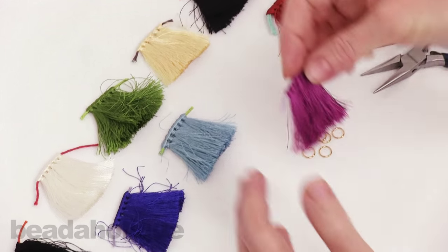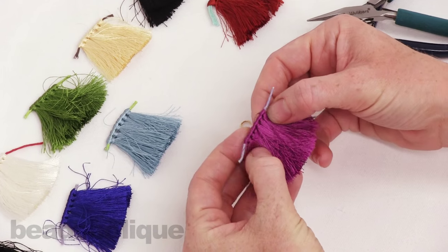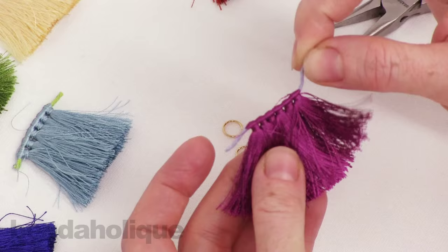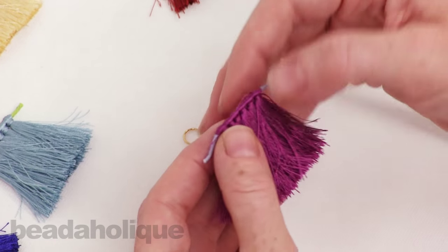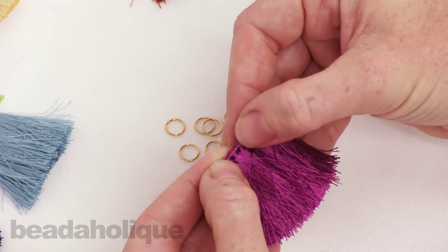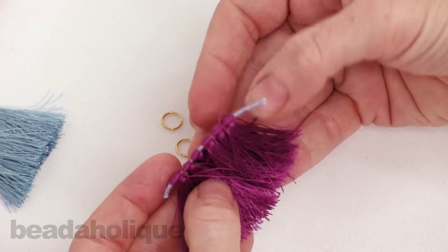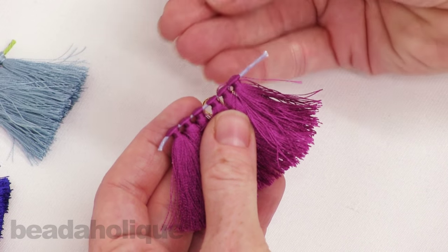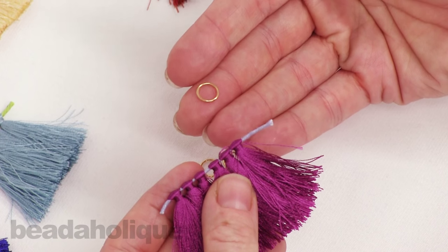Let me show you what this actually looks like. I'm going to pull one out. There are actually six pre-made tassels on this one thread and the thread is what is holding them together. So let me just scoot them apart a little bit so you can see them. What we need to do now is find a way of attaching them to our jewelry designs and for me I think the easiest way is to just add a jump ring.